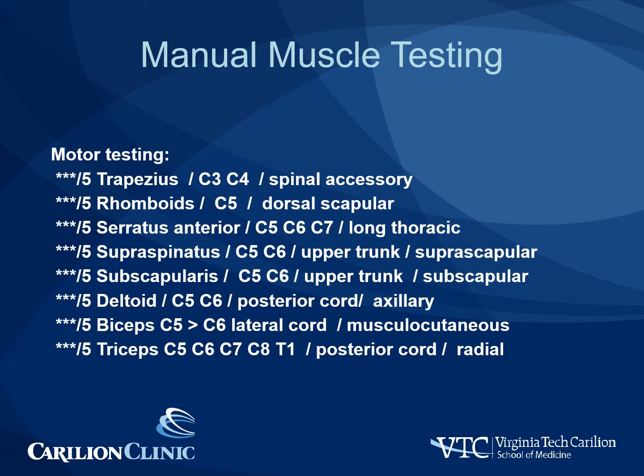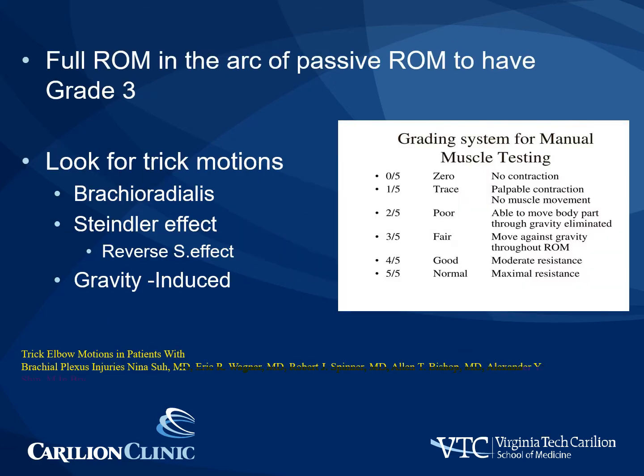Here's an example of the text from one of our templates for manual muscle testing. We input the muscle grade and also have the roots and peripheral nerves associated with the nerve to help us localize the injury in cases where the pattern is unknown. It's important to remember that full range of motion in the arc of passive range of motion is necessary to have a grade three. Grade three is motion against gravity throughout the range of motion. It's important to look for trick motions, especially with elbow flexion that can be due to the brachioradialis, the Steindler effect, or the reverse Steindler effect.